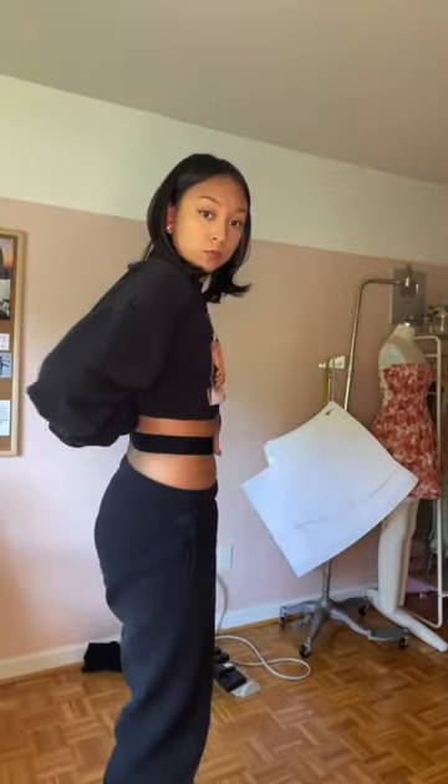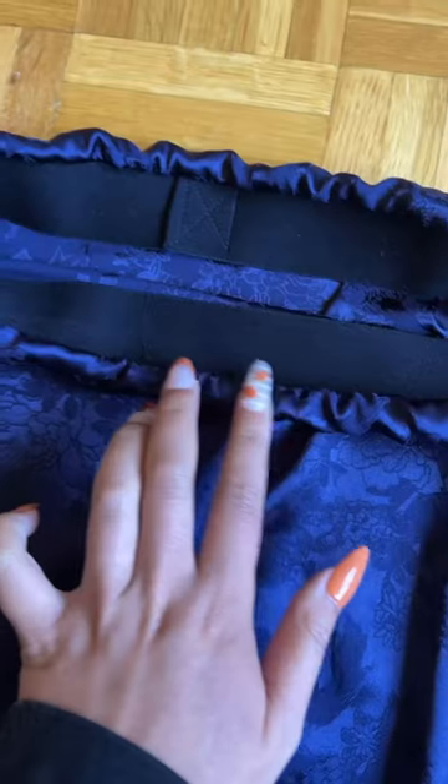All you gotta do is sew the side seam, sew elastic in the top, and sew the hem, and then you are done. Do you want to see it? I'm gonna put on a shirt that actually looks good with the skirt first.